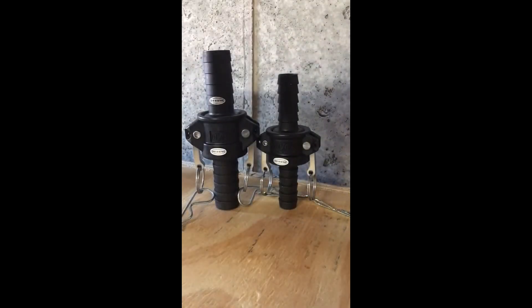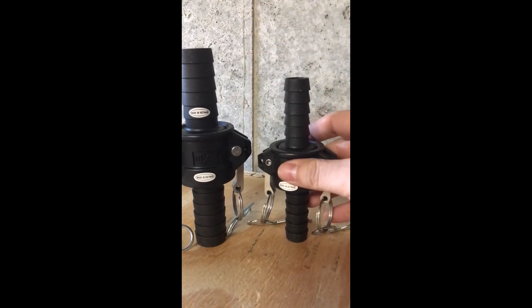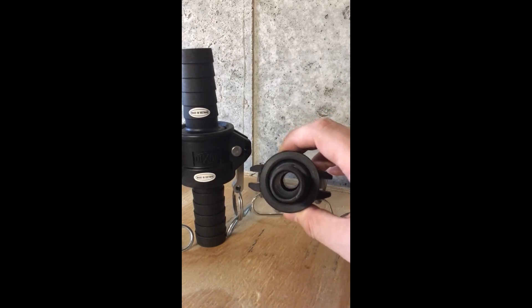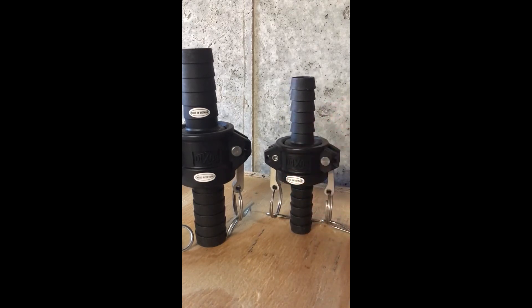I'm going to show you the other ones that we purchased locally from a hose supplier. As you can tell, these are not made in the USA — they're made in Vietnam. These are known as Dixon cam locks. They are again three-quarter inch and one inch, but right off the bat you can tell they're a little bit thinner material. This right here is a three-quarter inch, but the barb itself is a little thinner, so it's not necessarily one we'd like to put all our trust in, but it is still a nice cam lock.